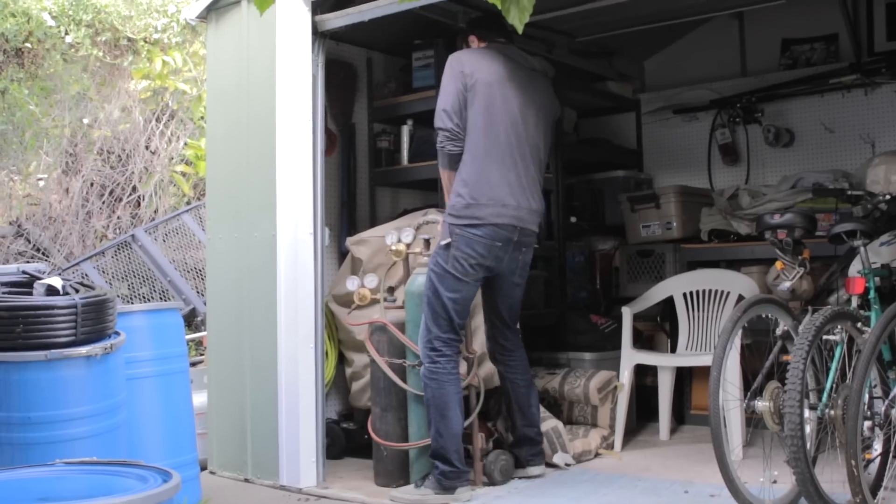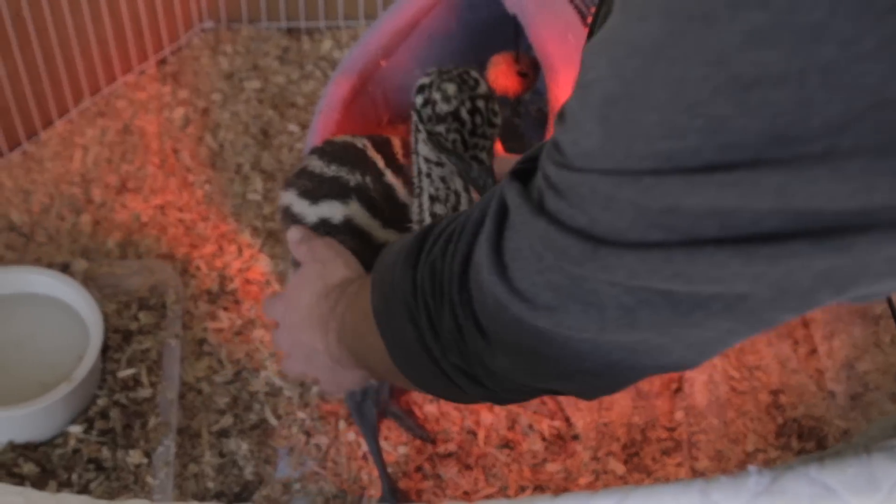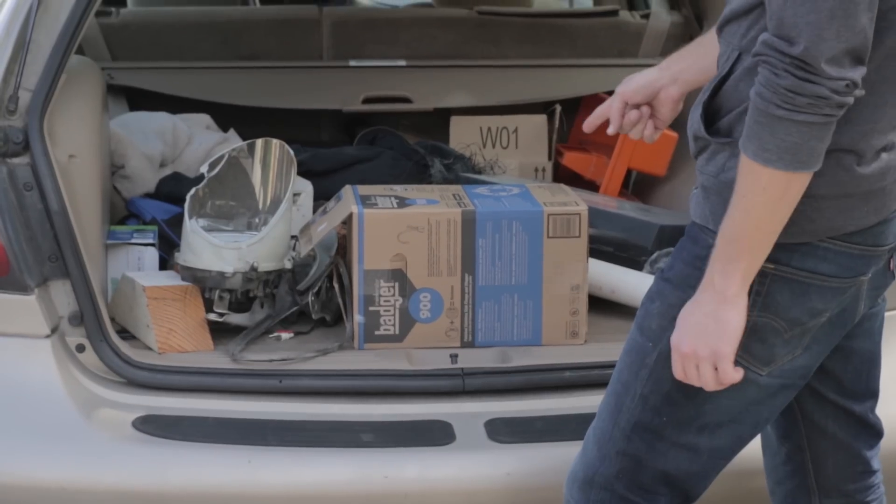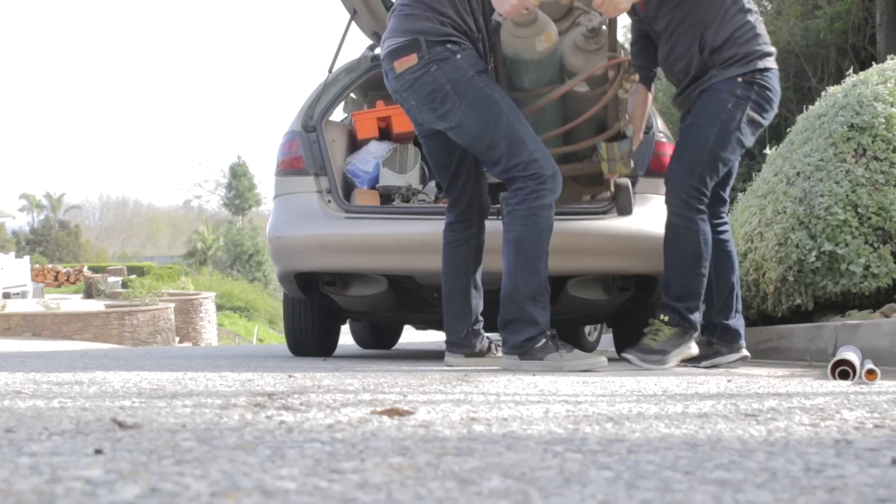Grabbed my oxyacetylene torch from my parents' house — I bought it like six years ago — but we gotta make some room to put it in my trunk, and the problem is I got a lot of junk in there. Garbage disposal, a record player, an old printer. Gotta drive slow because there's a bomb in the backseat.